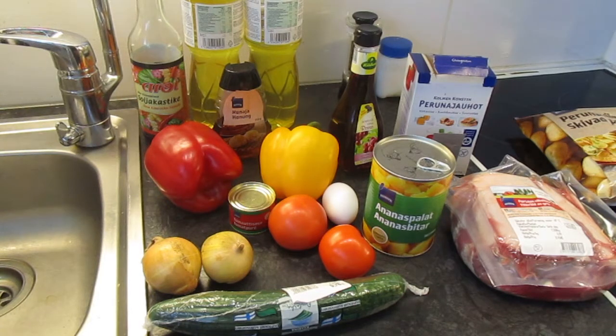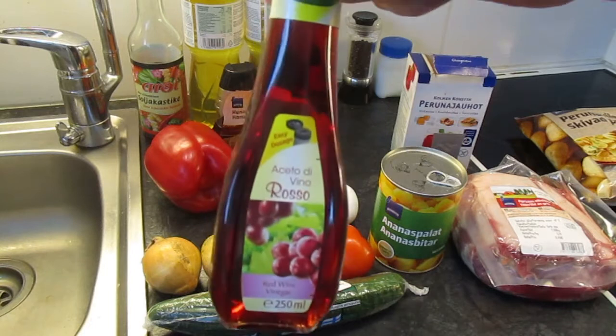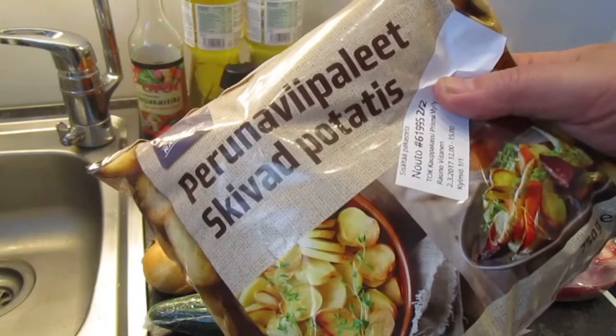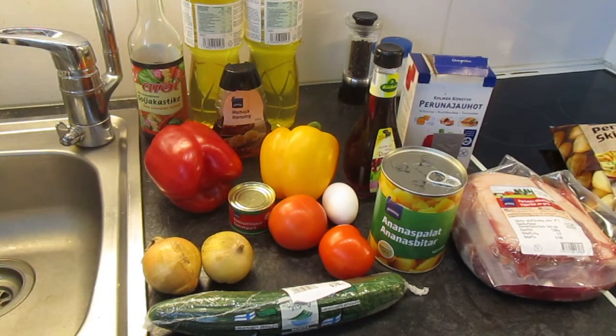Eli myöskin tästä ananasliemestä syntyy kastike - tehdään semmoinen hapanimelä kastike, johon käytän tätä ananaksen liemeä. Ja sitten punaviinietikkaa. Siinäpä se suurin piirtein onkin. Sitten myöskin siinä öljykeittimessä perunaviipaleet - ne nyt sitten myöskin siihen rasvakeittimään. Ja nyt tulee sitten testattua joka puoliin - katsotaan mitä saadaan aikaiseksi.